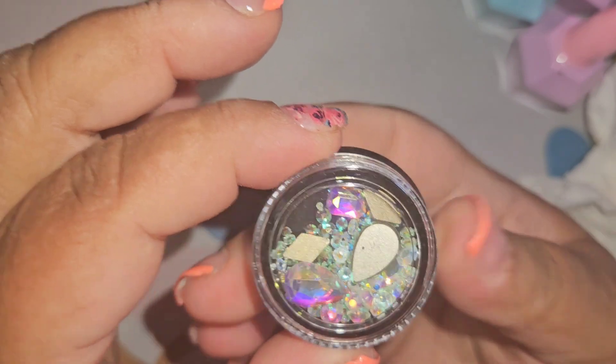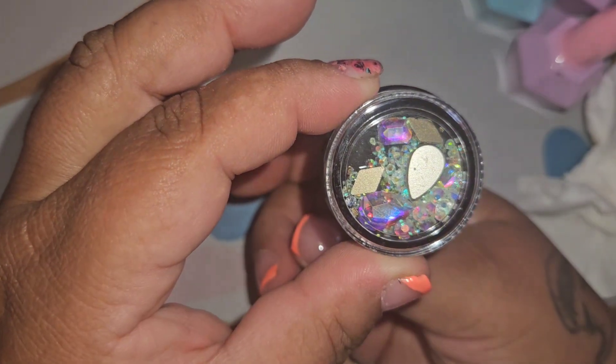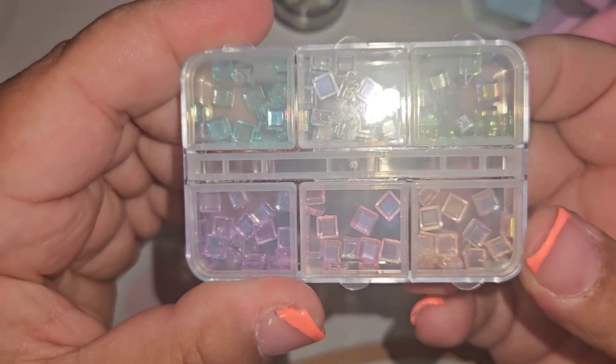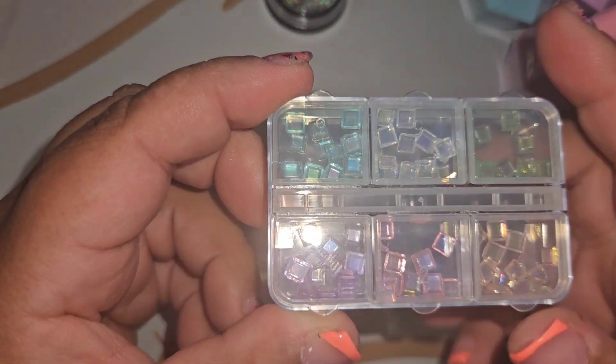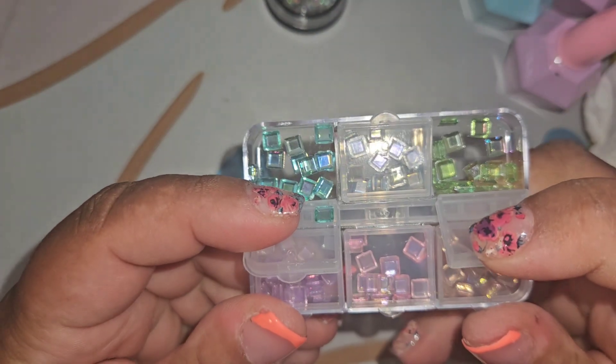Now this is up my alley: rhinestones — iridescent AB rhinestones! The reflection in the camera doesn't do them justice, they're very very pretty. These are something different that I haven't gotten in a scoop yet. We also got power crystals in a square shape — look how pretty these are! I used to do rhinestone clusters and these flat-back crystals would look really pretty on some rhinestone cluster nail art, especially in the springtime.